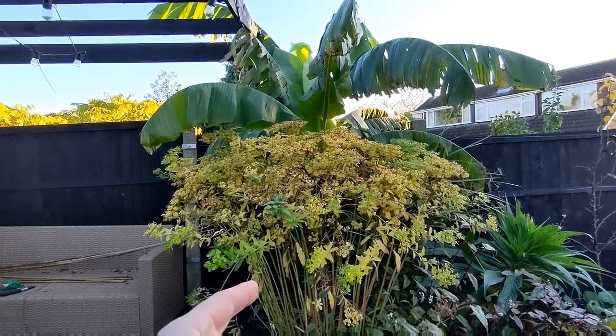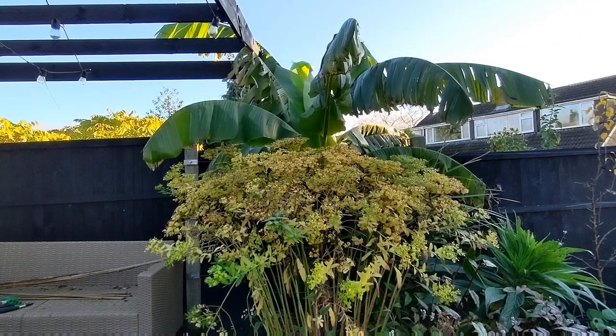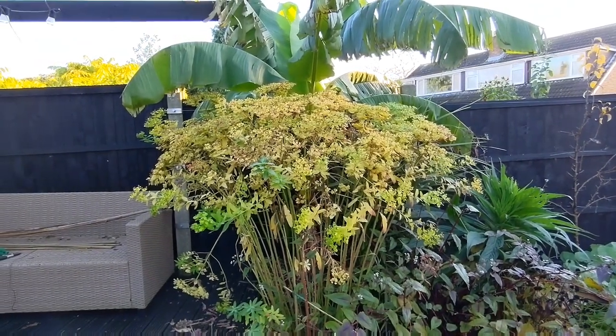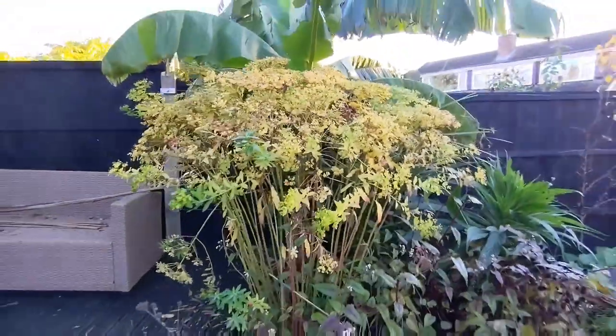First thing I'm going to do is cut back this euphorbia shilling eye. It does add a little bit of structure in winter, but it's going to be easier for me to get round to the bananas by cutting that back. I'm going to be wearing my gloves because it does excrete the milky sap, which is a skin irritant. So we'll get that job done first.